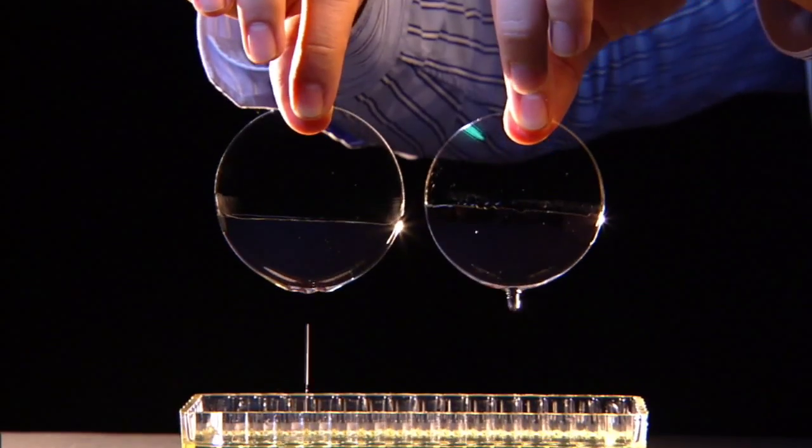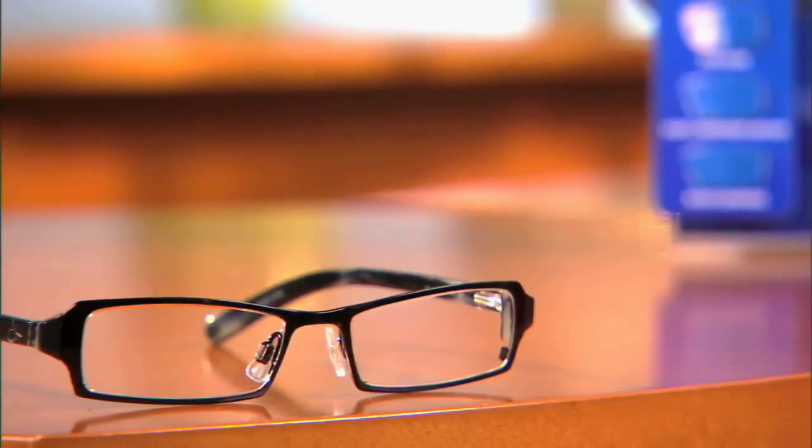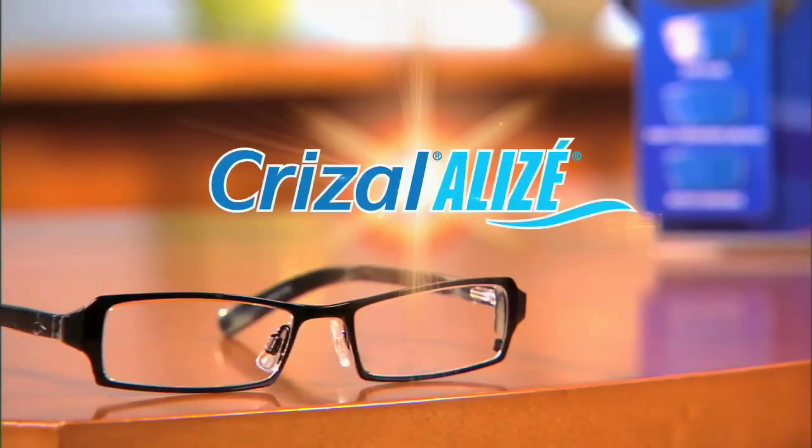No matter how you tell the story, the difference is clear. New and improved Crizal Alize lenses are easier to clean and stay clean longer than any competitor's no-glare lens.